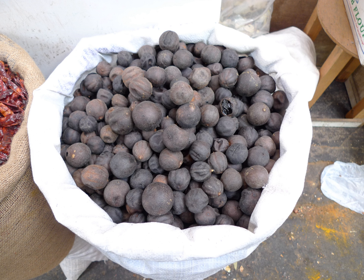Dried lime, also known as black lime, Numi Basra, or Lamo'o Omani, is a lime that has lost its water content, usually after having spent a majority of its drying time in the sun. They are used whole, sliced, or ground as a spice in Middle Eastern dishes. Originating in Oman — hence the name Lamo'o Omani — and the Iraqi name Numi Basra, dried limes are popular in cookery across the Middle East.